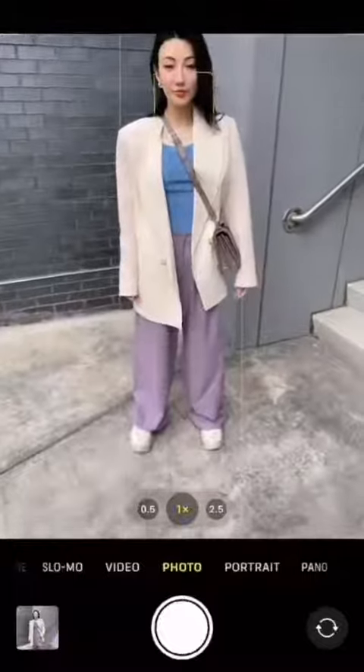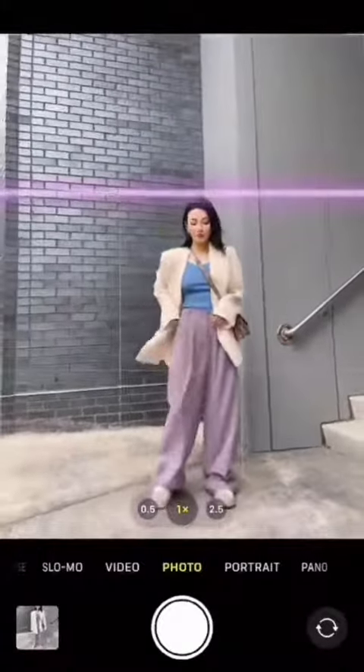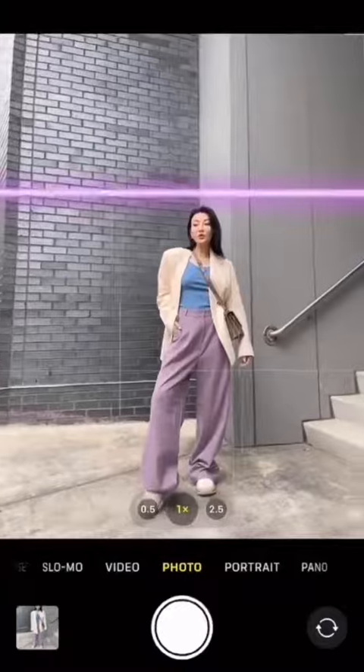Unless you want to look three feet tall, this is probably not a flattering angle. You want more space above your head and less underneath your feet.